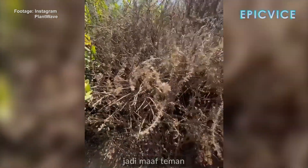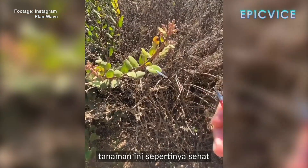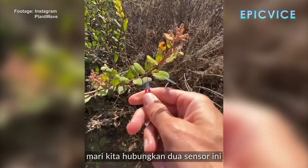I'm sorry, friend. So we're going to try this one over here — this one looks like it's in pretty good shape. We'll connect these two electrodes.